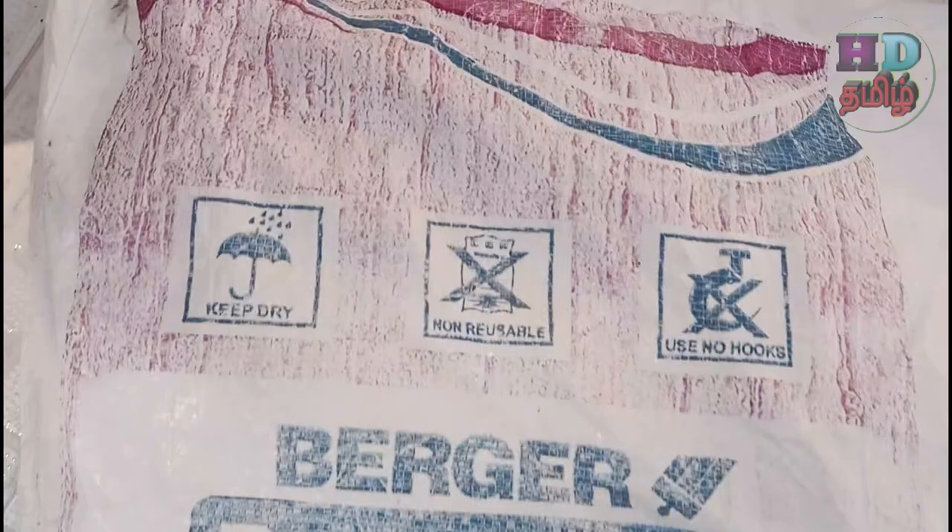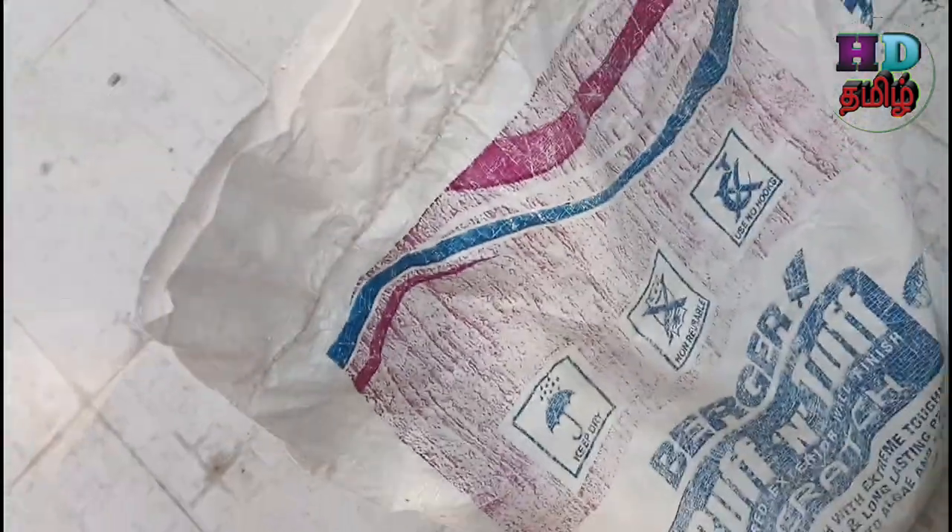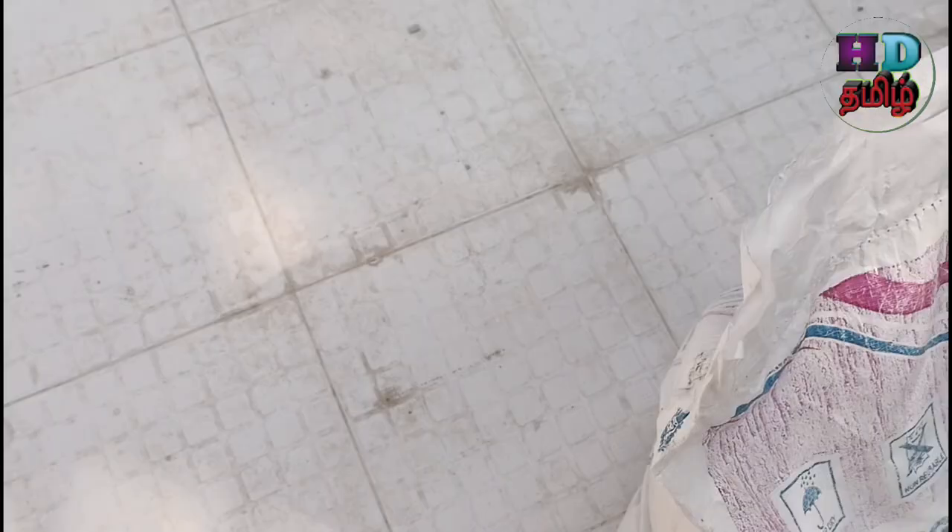Hi friends, welcome back. In this video, I will show you a rough and tough touch with Berger paints. This is 30 kg of packing. Scratch finish — it has a good bond. It has a good texture.